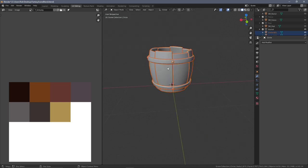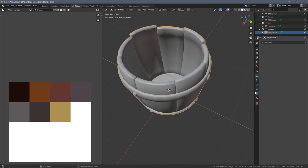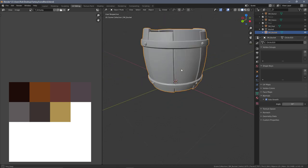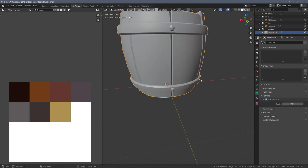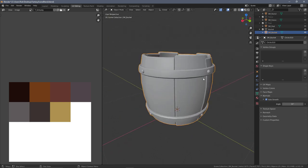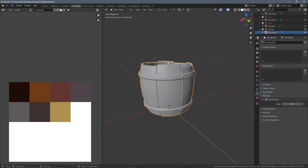With all the components accounted for, press A to select everything in object mode, then Ctrl+J to join them all. That is now one object - rename it to sm_bucket. The shading has gone a bit funny, so go to normals, tick Auto Smooth, and everything is back to how it should look. A little bit of destructive modeling with a few things to fix, but that is now game-ready and can be exported.